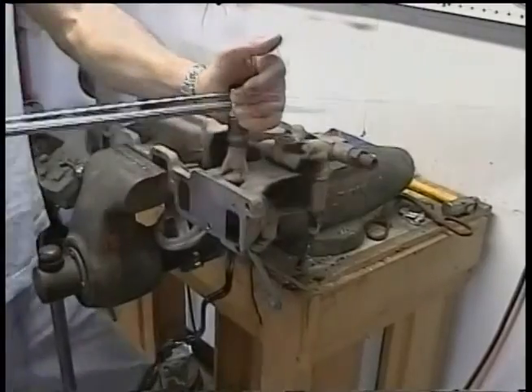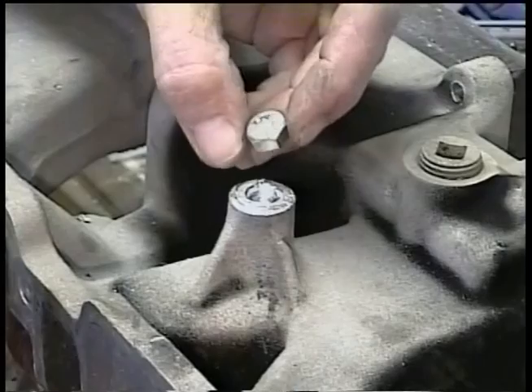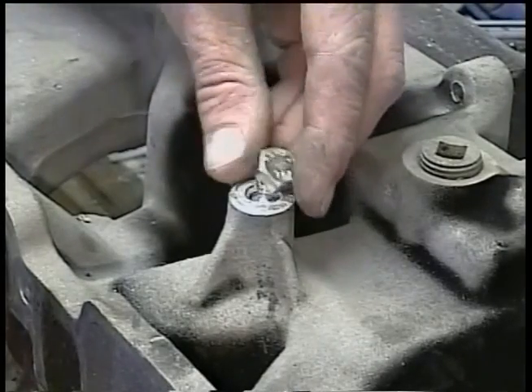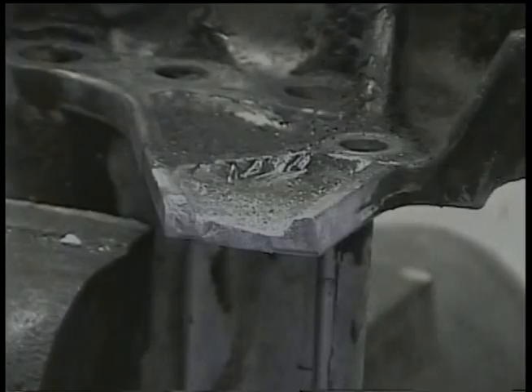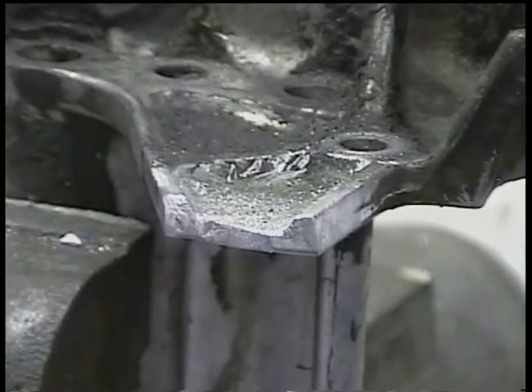In this demonstration, a high-strength grade 5 bolt is twisted in half trying to strip out the new threads. There's no need to throw away a part because of this problem ever again.